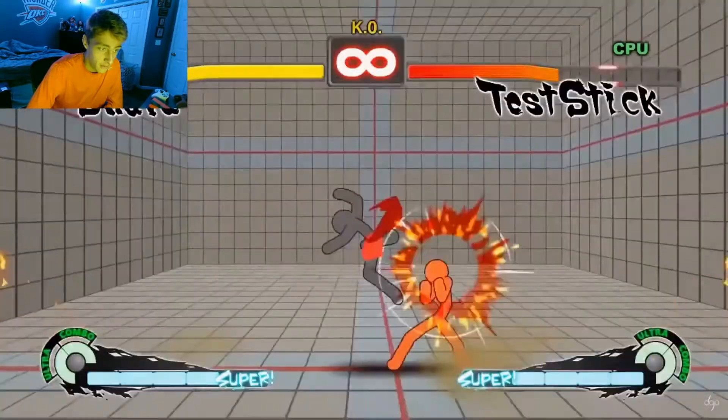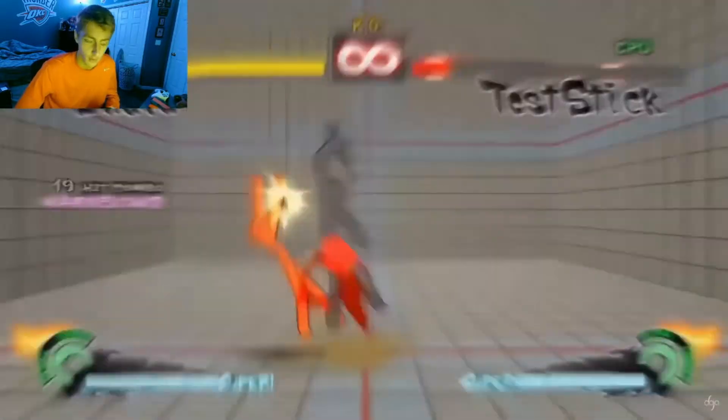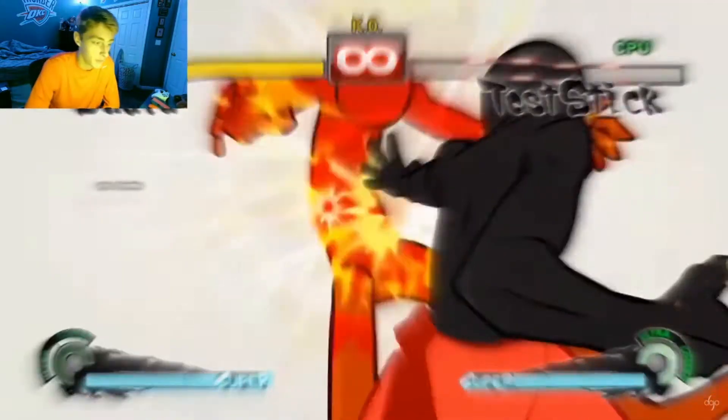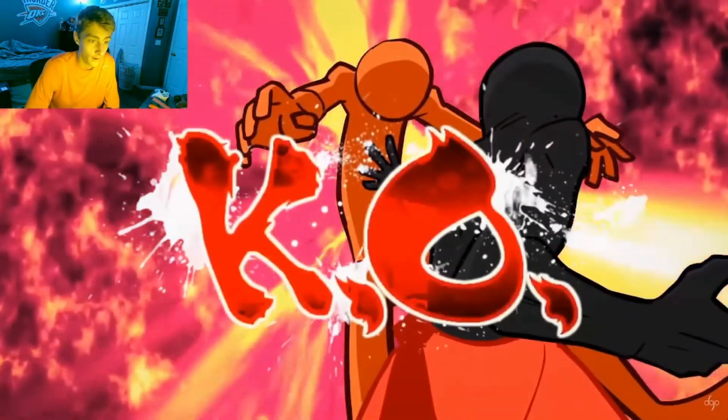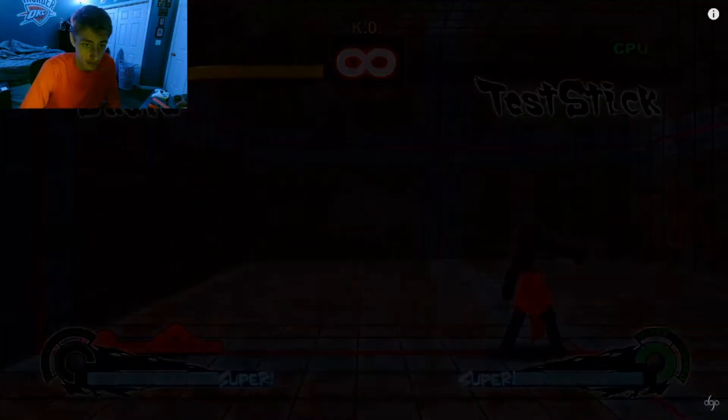Oh, this guy's like 3D — that's pretty sick. It's the same metal music but it's not really getting old. I'm starting to forget about the metal music. Oh, there's the KO — finally, Test Stick is finally done.